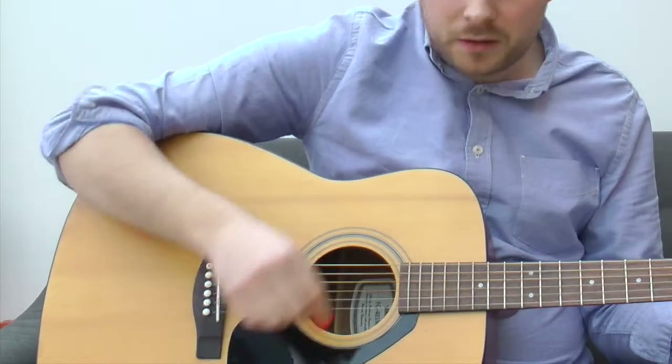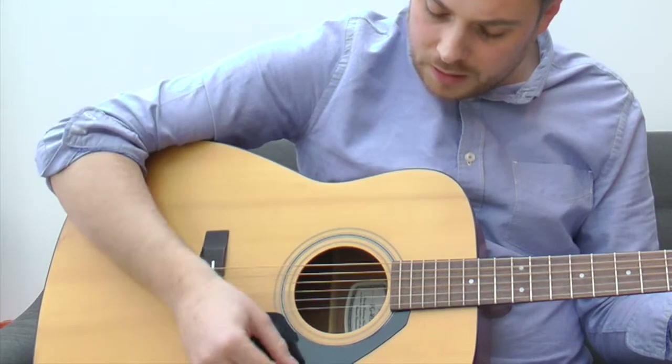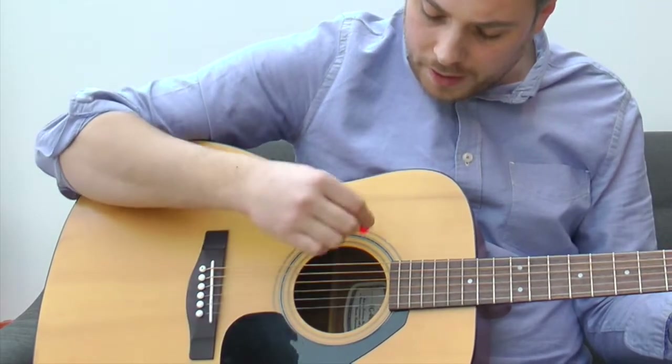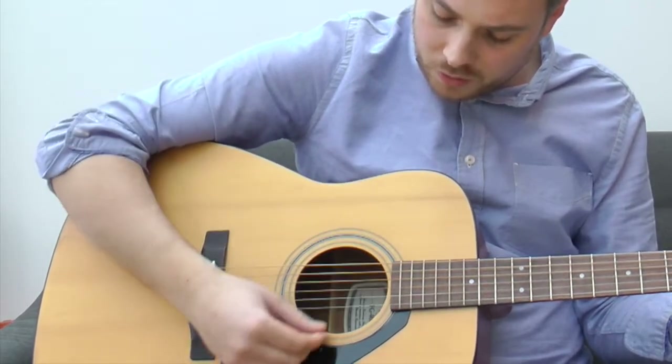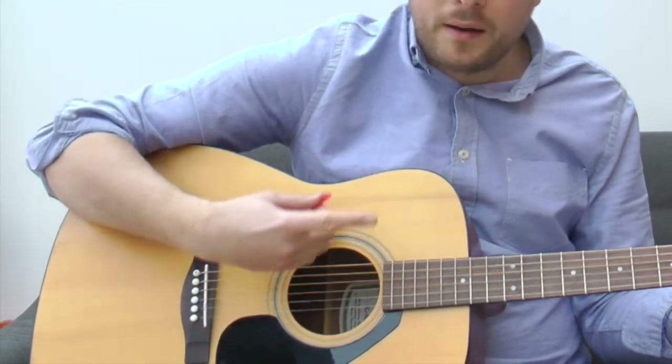I want you to zoom in. We're going down, up, down, up, down, up — so it'd be: one and two and three and four and, one and two three and four and, then lift the finger.